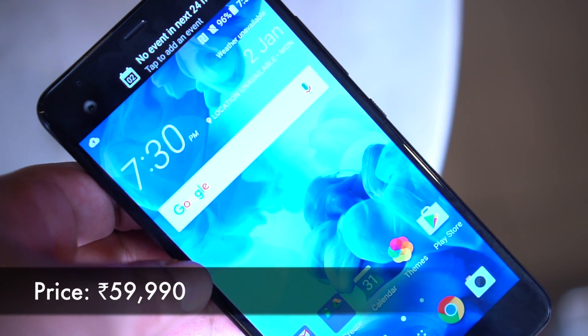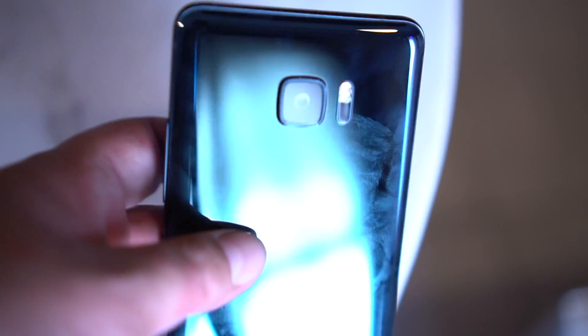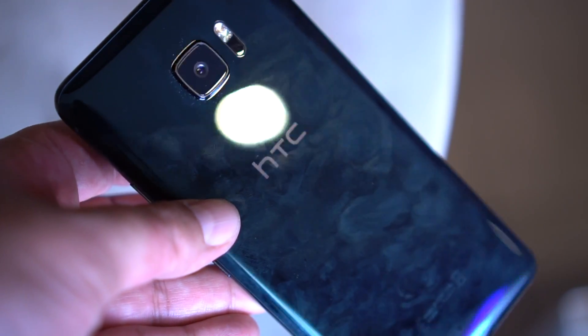It will be available in India starting early March. So that was a quick hands-on of the HTC U Ultra — thanks for watching.